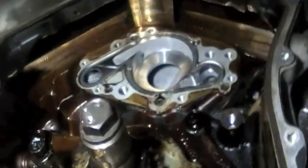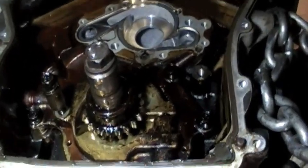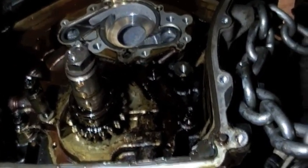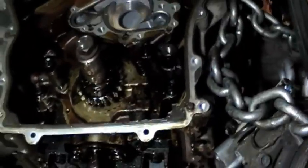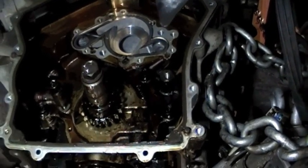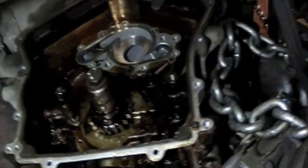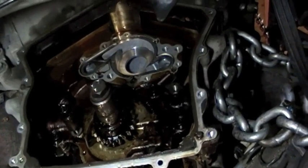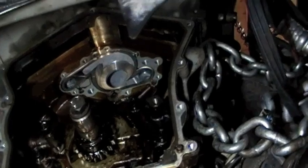This motor isn't very bad, because we caught it early. This car began overheating because of the lack of coolant, and right away I never really drove it. I literally ran this car for maybe five minutes since I bought it, and there was no ticking, no knocking, no funny noises. So basically, if you caught it early, all you'd have to do is do the water pump and the timing chain stuff.